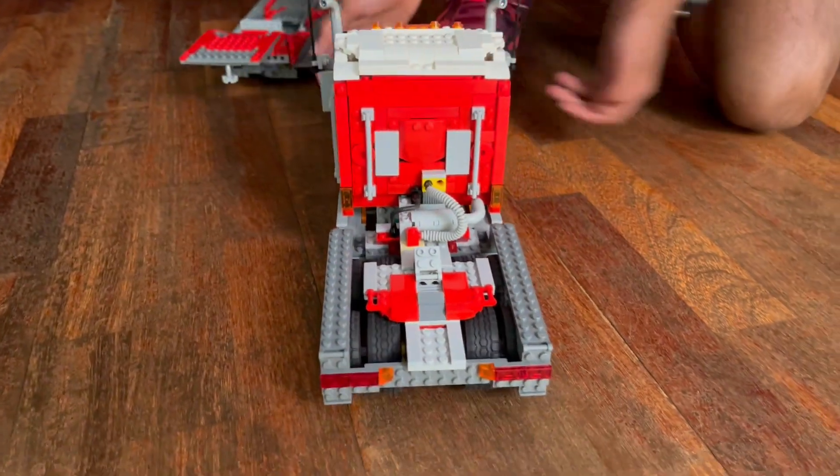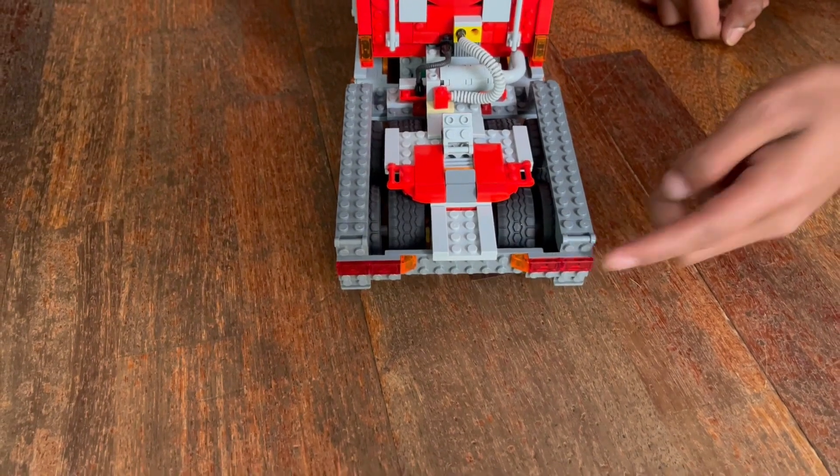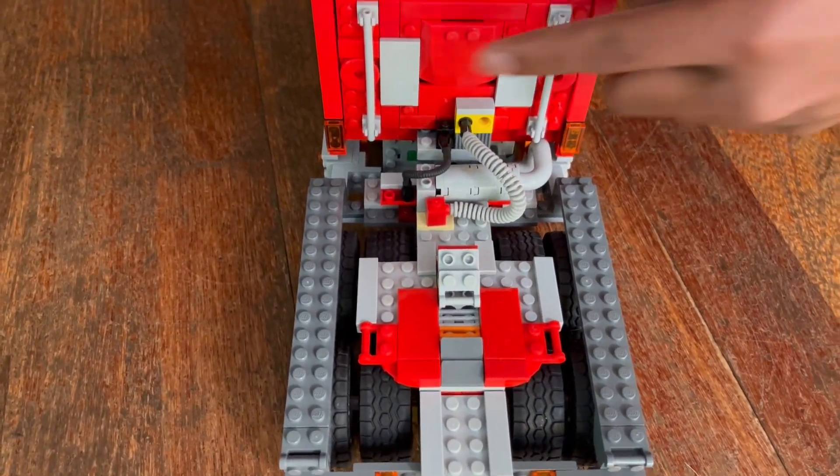Moving along the back, it's pretty simple really. You've got your rear lights and indicators, your trailer connection and hatch, and just some bars there.